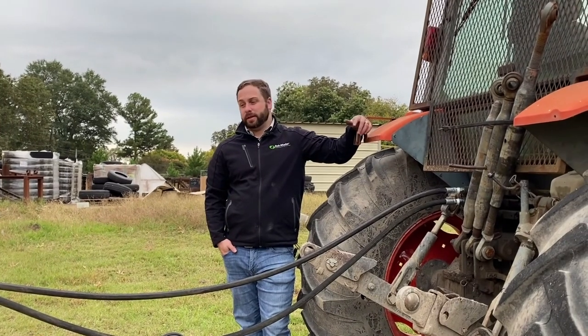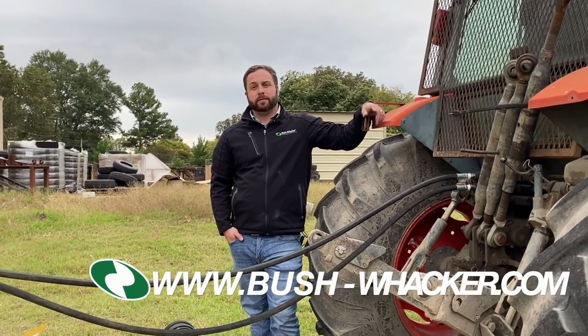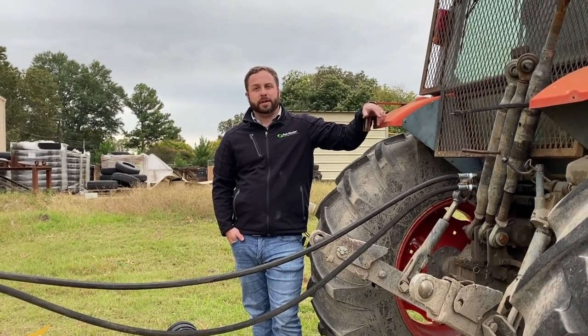Again, this is Thomas with Bushwhacker, and this was the setup of the ST180. If you have any questions, visit our website or contact your local dealer. Bushwhacker — tough on grass, easy on your wallet.